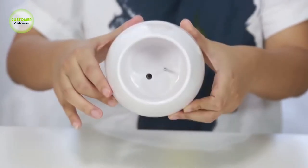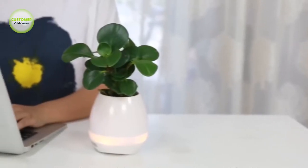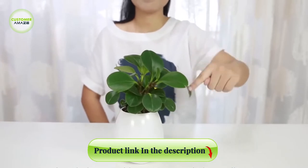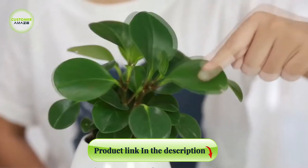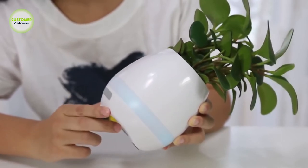The flowerpot speaker is perfect for virtually any medium-sized plant. It even includes drainage. Its built-in speaker is housed in the base of the pot, ready to fill any outdoor area with music. Bluetooth working range is 10 meters and it is equipped with a USB charging cable.